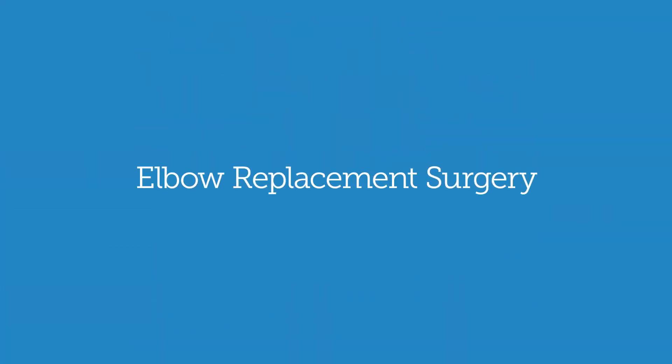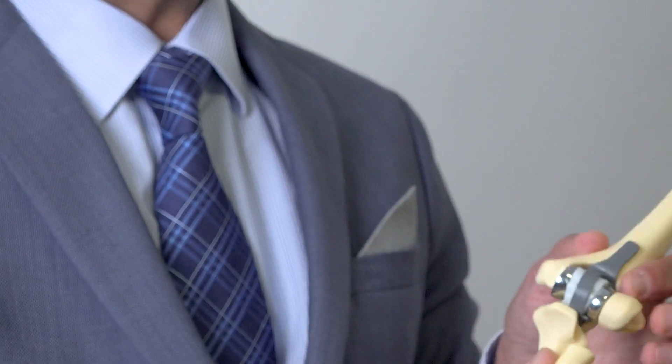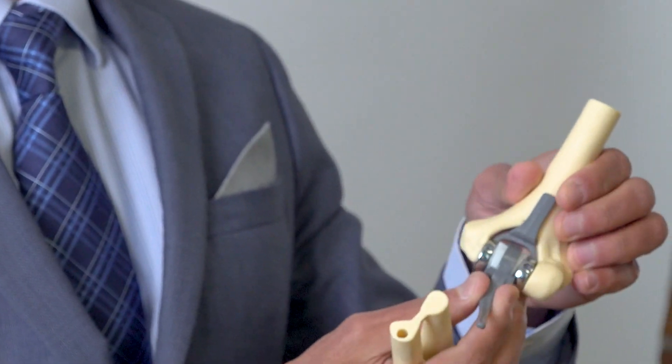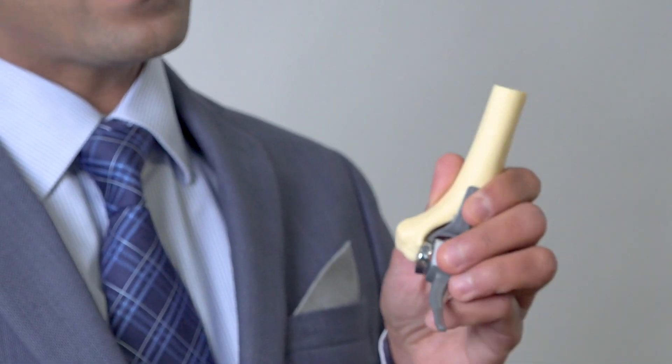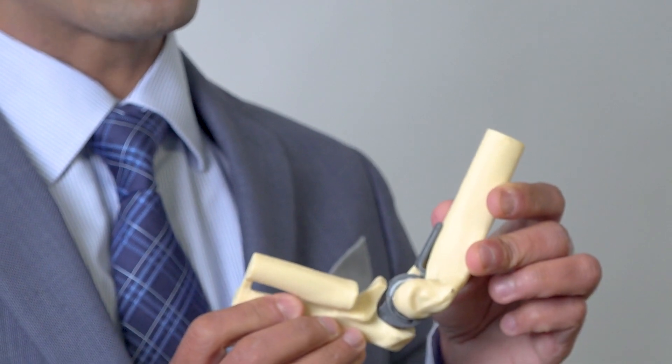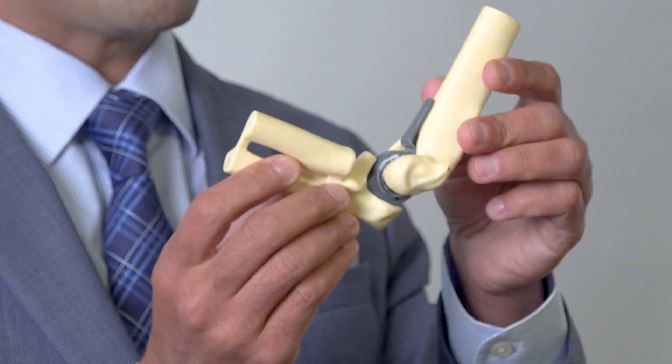In more extreme cases where the bone is completely shattered, or in an elderly patient with really bad osteoporosis where we cannot reconstruct the bone, sometimes we have to consider replacement surgery. We put an artificial elbow into the patient's arm. This is a total elbow implant — it goes into the arm bone and into the ulnar bone. It functions the same as a normal elbow but is made up of metal and plastic.